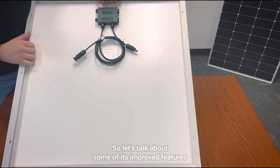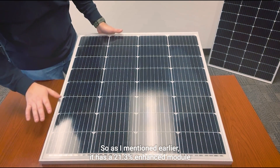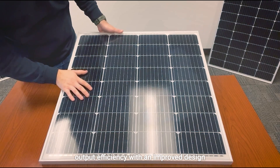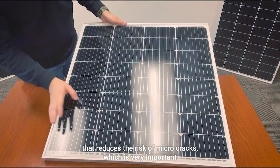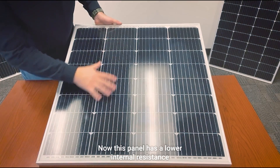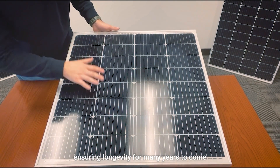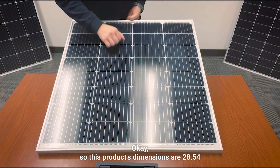As mentioned earlier, it has a 21.3% enhanced module output efficiency with an improved design that reduces the risk of micro cracks, which is very important. It also has increased durability to varying conditions, and a lower internal resistance ensuring longevity for many years to come.